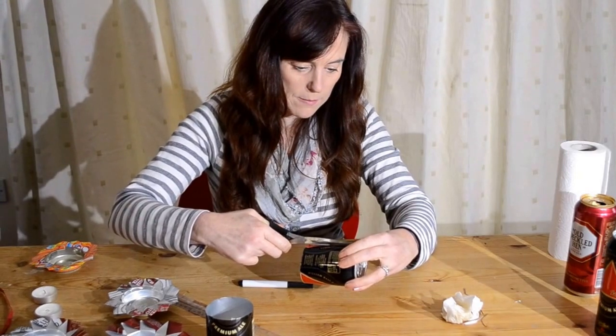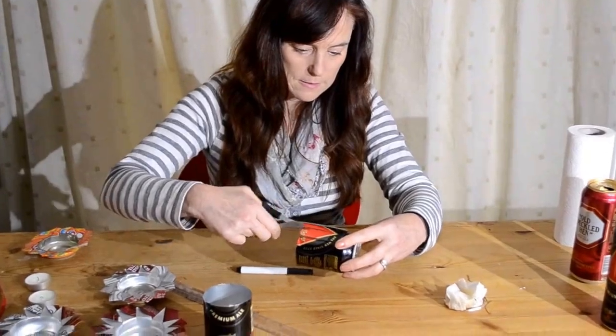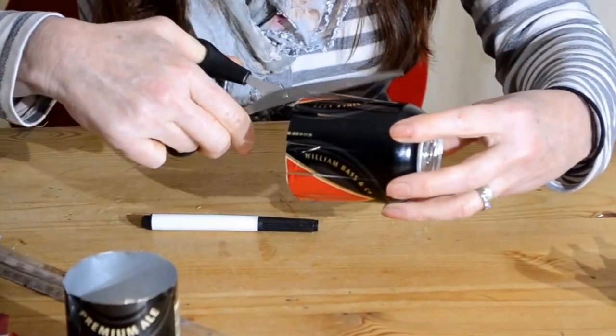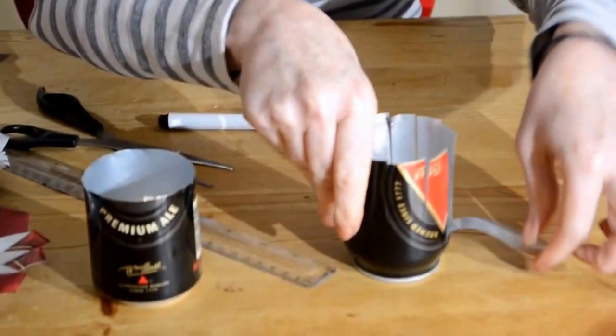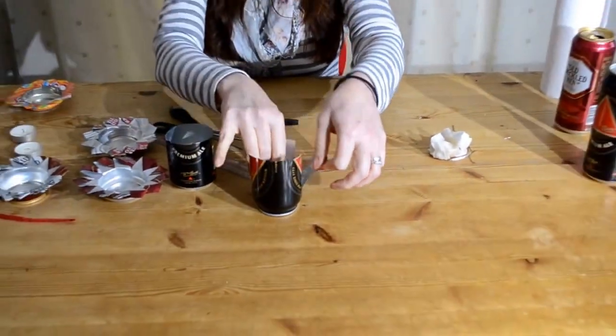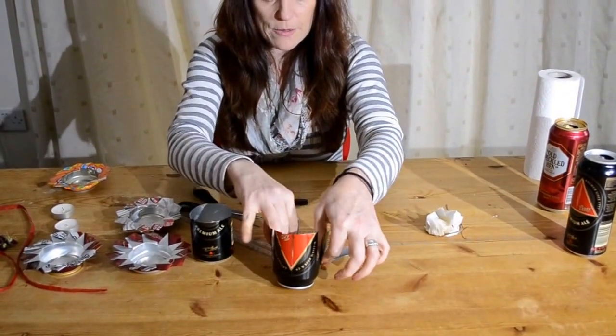Obviously if you can cut them nice and straight you'll have even flowers. Then simply bend them outwards so they fan out into a nice flower shape.